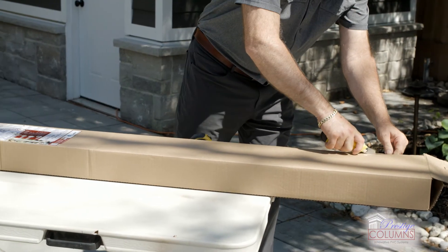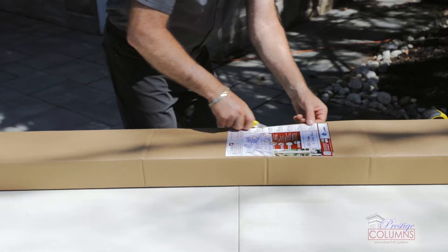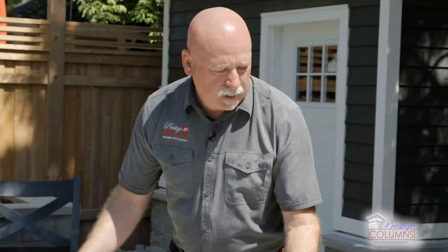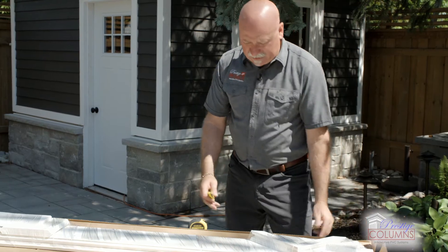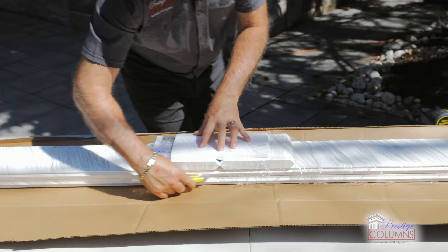Let's simply cut down around the side and open up our packaging. You might want to inspect it and make sure there wasn't any damage before it was shipped to you.